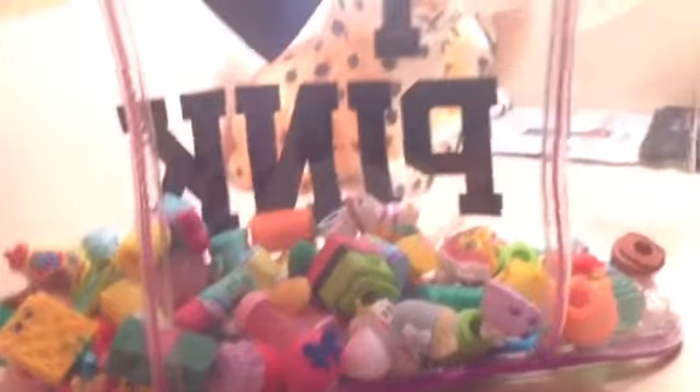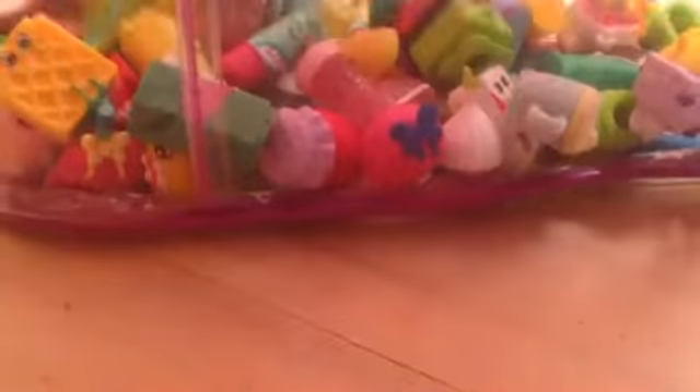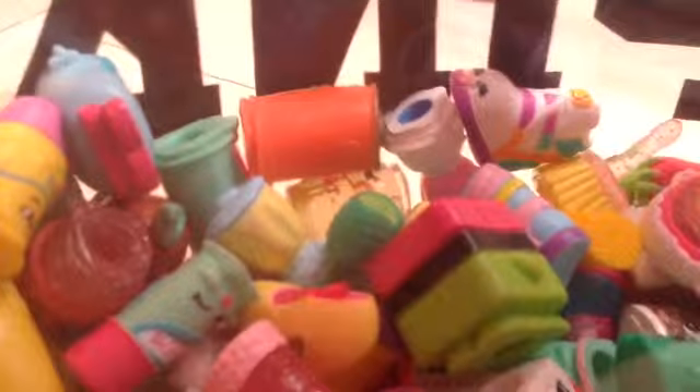Guys, thanks for watching, and be here for my next part, and I'll show you the rest of my Shopkins. Thanks for watching, and don't forget to click like. And remember, this is part one, and there will be a part two.